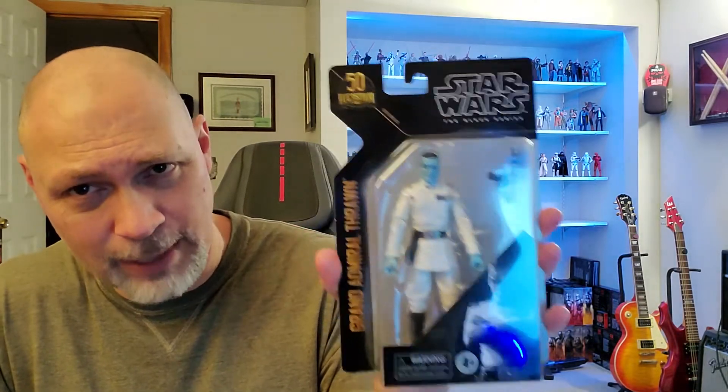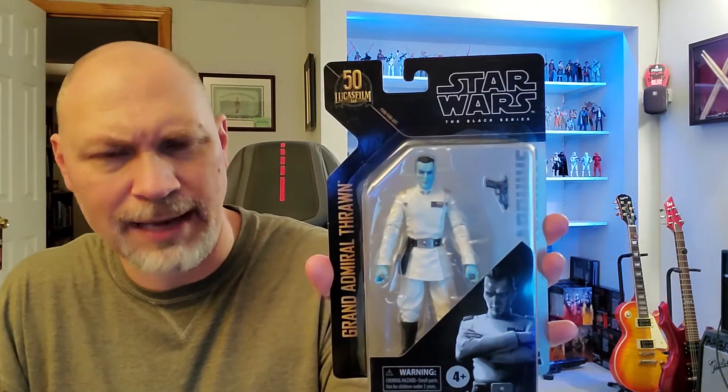Hey, what's going on everybody? So in this video, I'm going to be taking a look at Grand Admiral Thrawn. This is the new archive release on the new 50th anniversary of Lucasfilm cardback that they've done. I'm glad that they did this because I totally missed Thrawn the first time around.